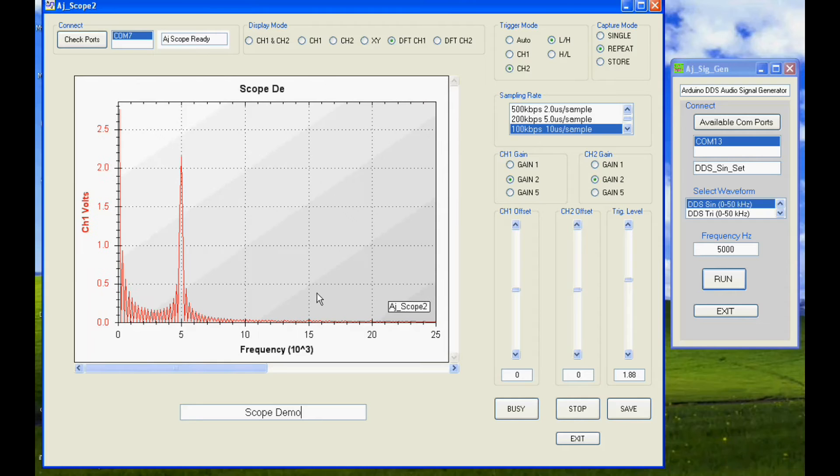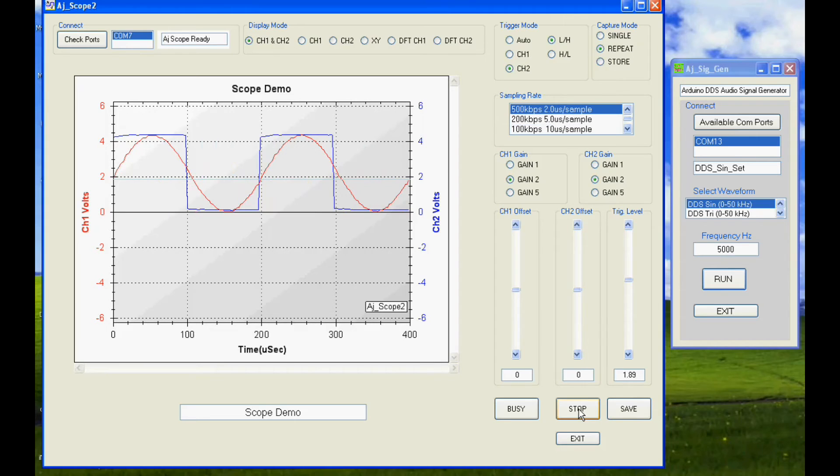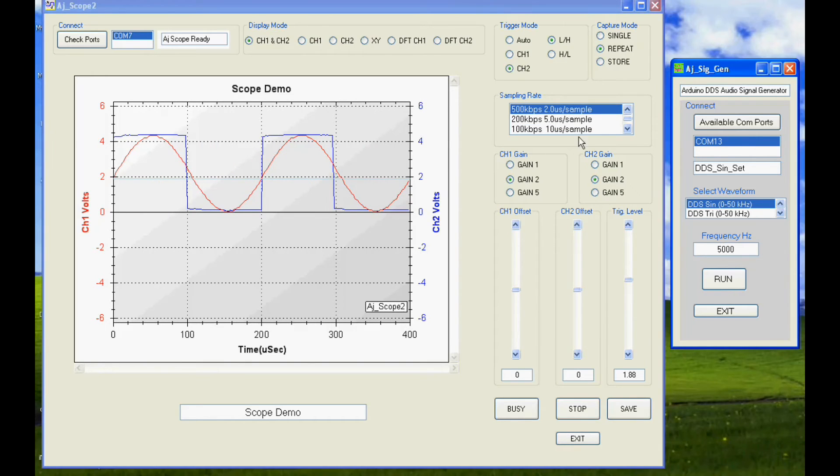The gain is changed and the sweep set to faster and slower values. The spectrum of the sine wave shows a single peak at 5kHz, and that of the square wave the first and third harmonics.